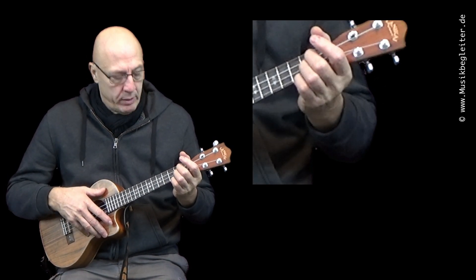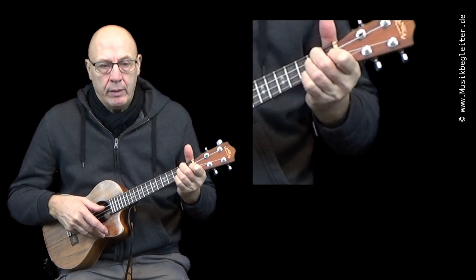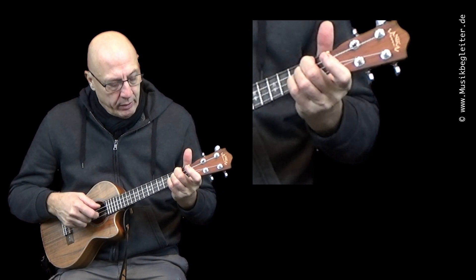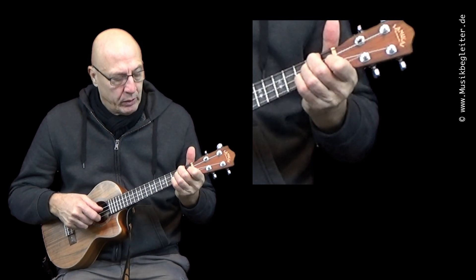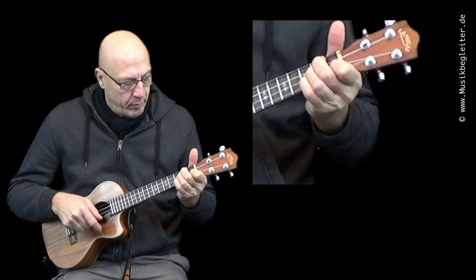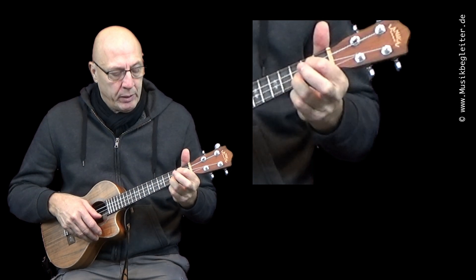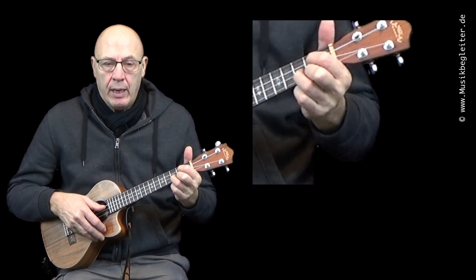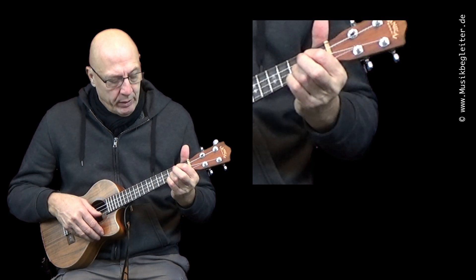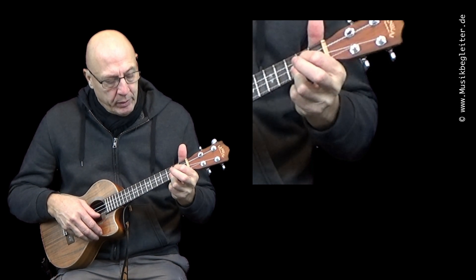Als nächstes der D-Moll-Akkord. Hier haben wir den Zeigefinger auf der E-Seite im ersten Bund — den heben wir einfach an. Dann gehen wir in den dritten Bund auf der E-Seite und wieder zurück ins normale D-Moll. Bei der G-Seite arbeiten wir mit dem Mittelfinger, der auf der A-Seite im zweiten Bund liegt. Den heben wir kurz an, dann nehmen wir auf der A-Seite im dritten Bund mit dem kleinen Finger — oder mit dem Ringfinger.